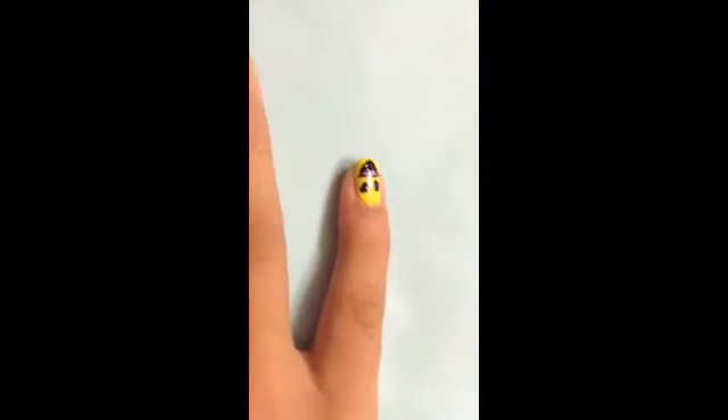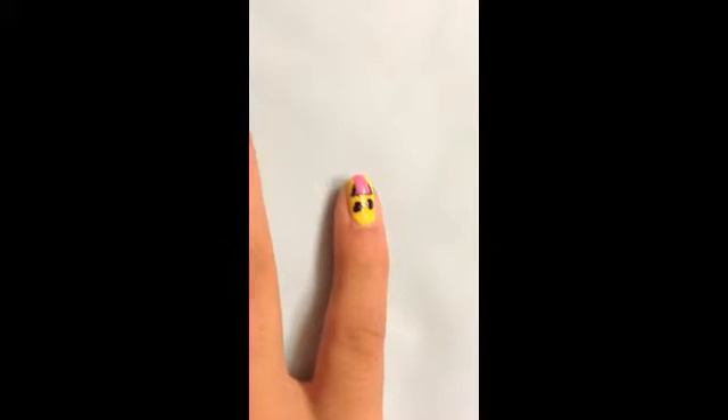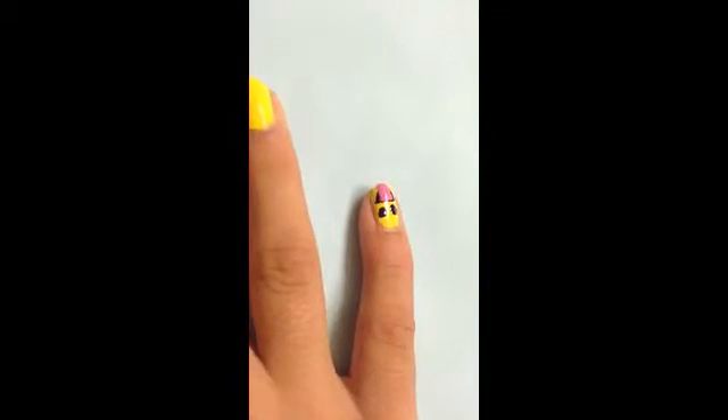We're going to stipple a little line at the top of the tongue, then draw two longer curved lines coming off the mouth. Fill it in and make sure you fill it in enough so you don't see the black underneath. We're going to let this dry for about one to two minutes, then add the line in the middle of the tongue with our nail art pen.